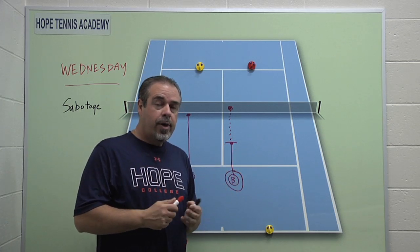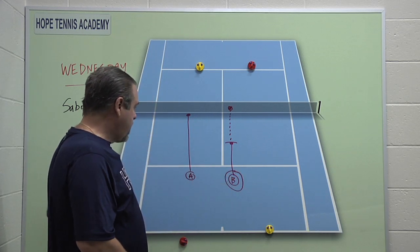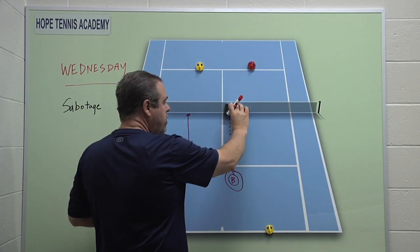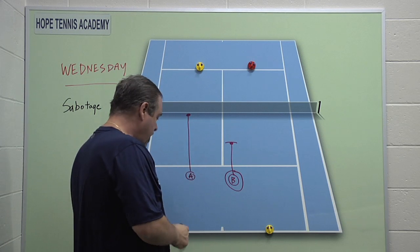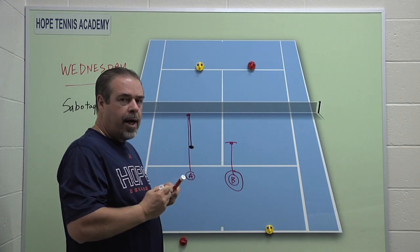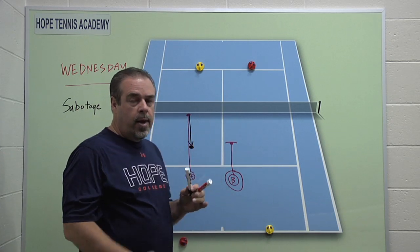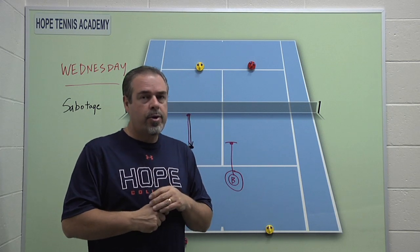No one typically starts the match and says, I'm going to come out and go 80%, and then if I need to, I'll ramp it up and try harder. We've got to get kids to really not think about that as an option. There's a better option, and that option would be: rather than try to bring yourself up, what if you could do some tactics that would make your opponent come down? What if you could get his level to start plummeting? Either way you're above his level and you have a chance to win. So here are four tactics we try to teach the kids.